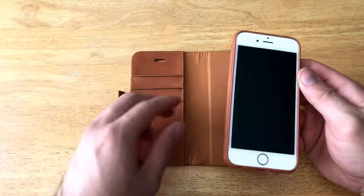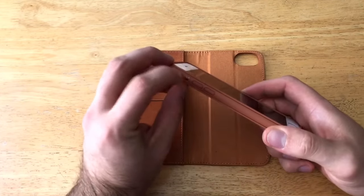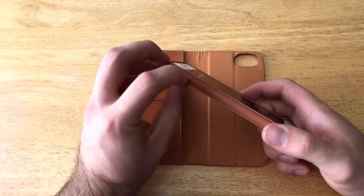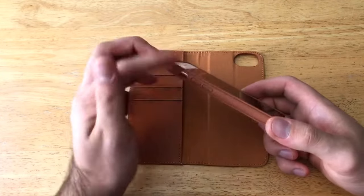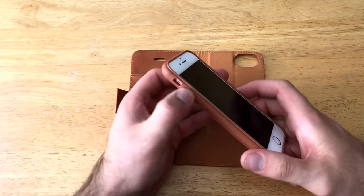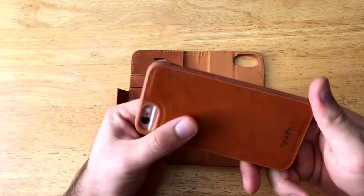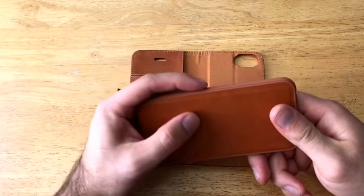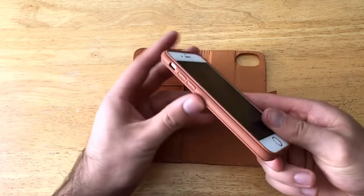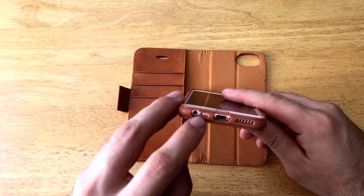The phone does seem to be sitting in there quite well. Taking a look at all the openings on the case — they are fairly easy to access. You can reach the mute switch fairly easily. I was able to flip it on and off. There are the volume up and down buttons, which have a little bit of an outline but don't stick out past the edge — they are flush with the rest of the case design.